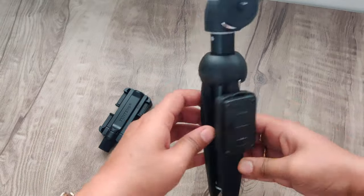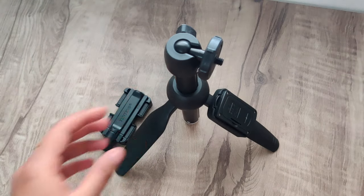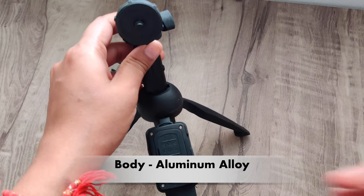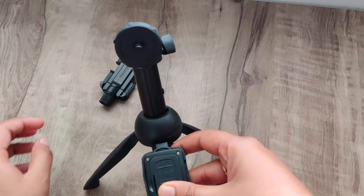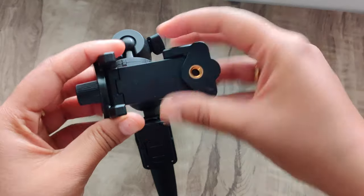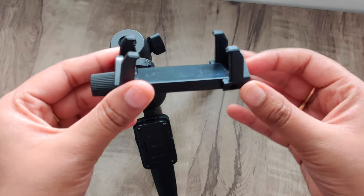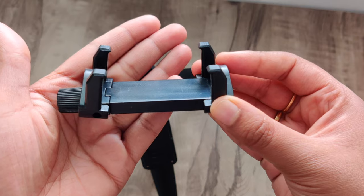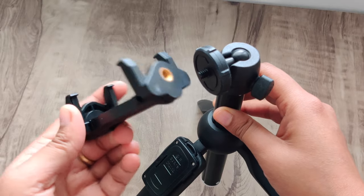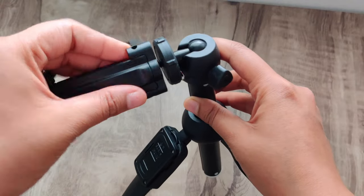I have removed the tripod from the box and I need to assemble it. The phone holder is not pre-attached to the tripod — you have to put it on yourself, but you can do it quickly. You have a black color screw, and you have to attach the phone holder through the hole, then attach it with the cable holder. Using a circular motion, the phone holder will attach to the tripod easily.